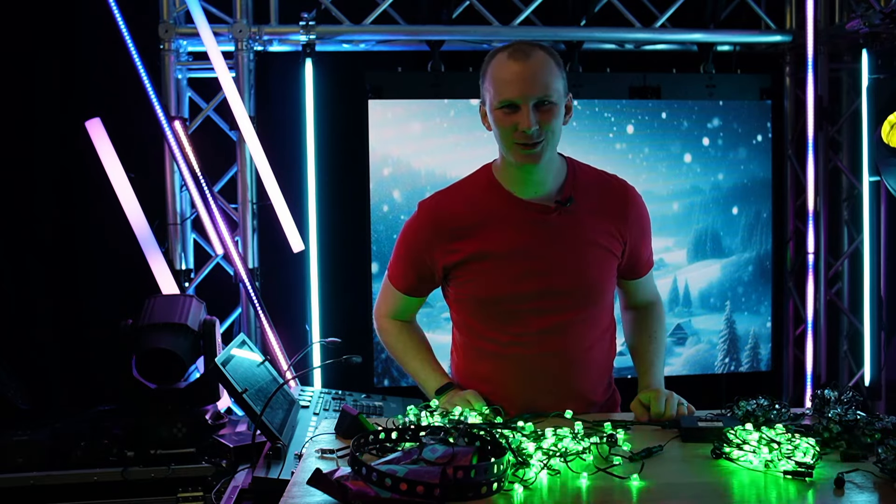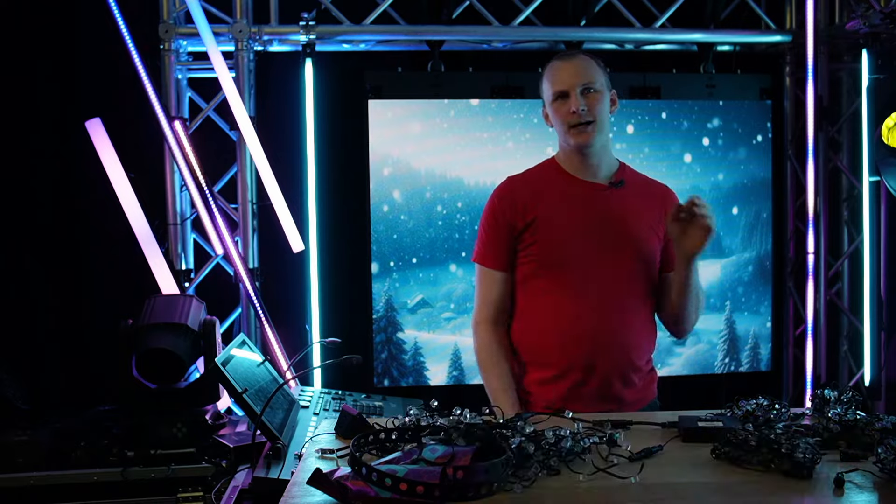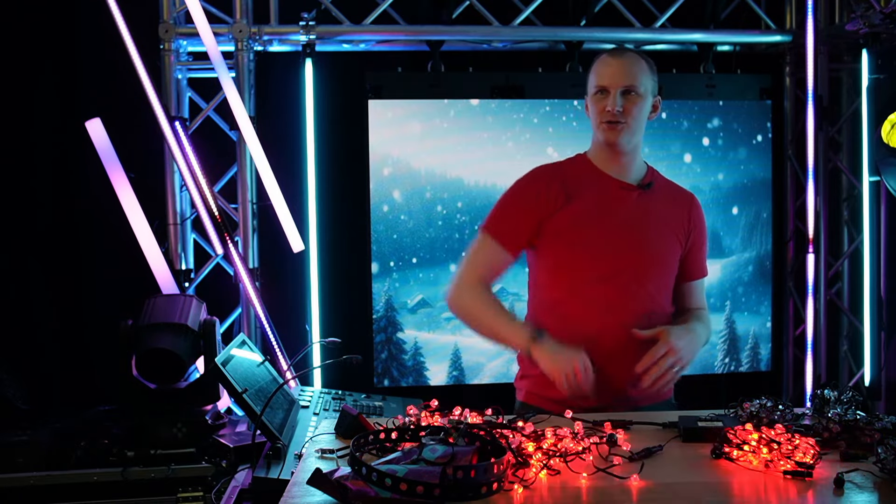Hi friends, David here from Learn Christmas Lighting. I'm here in the dark today because I want to take a look here without our front light on in the studio.